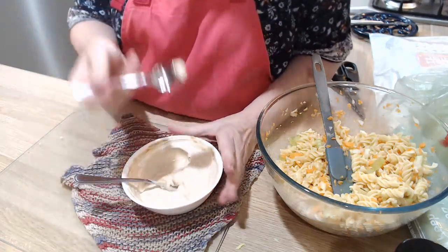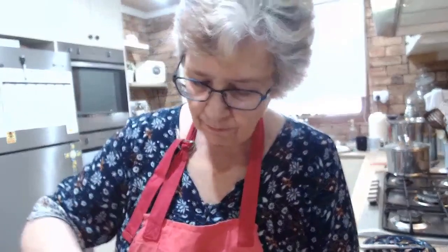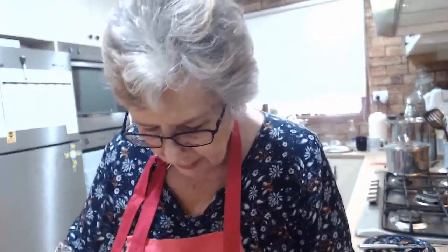Taste it again. Pretty good. Get all the mayo lumps out — you want it smooth. That's done.